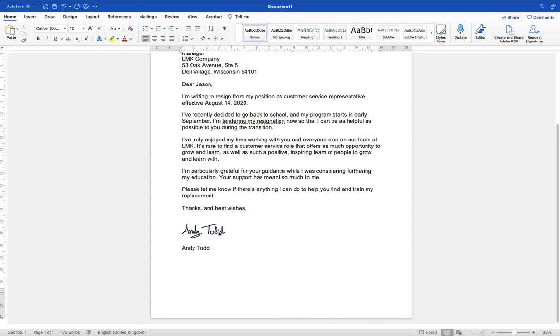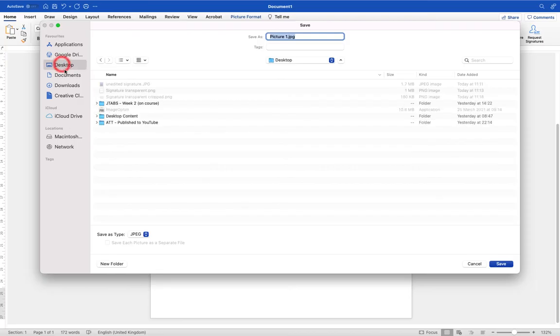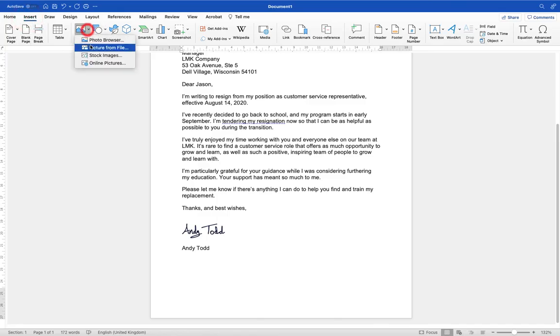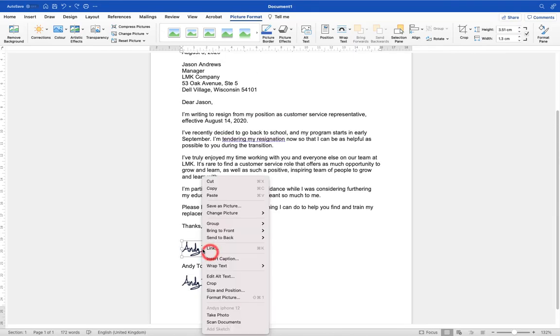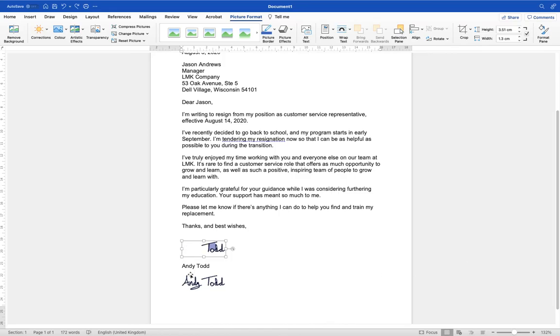A final tip: if you want to reuse this on lots of different documents, right-click the image and go down to Save as Picture. It's going to ask where you want to save it. It's really important — don't save it as a JPEG, save it as a PNG file. That will keep it transparent so we won't have a white background. Save it, and then you can reinsert it. Note that scaling the image down before saving can cause some quality loss, so it may be better to save it at a larger size and then scale it down after inserting.